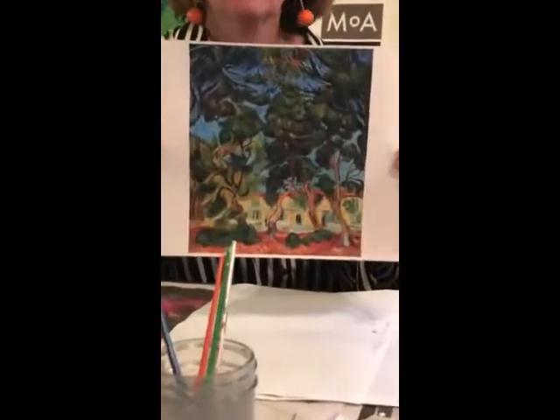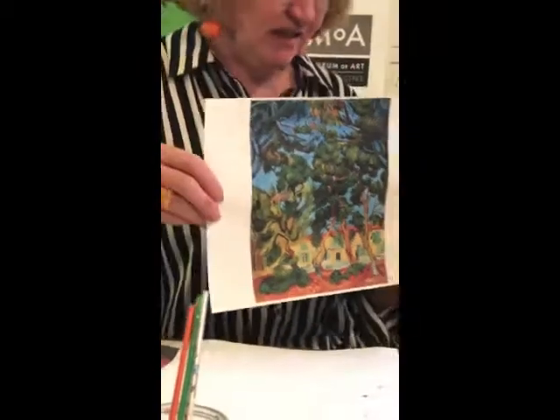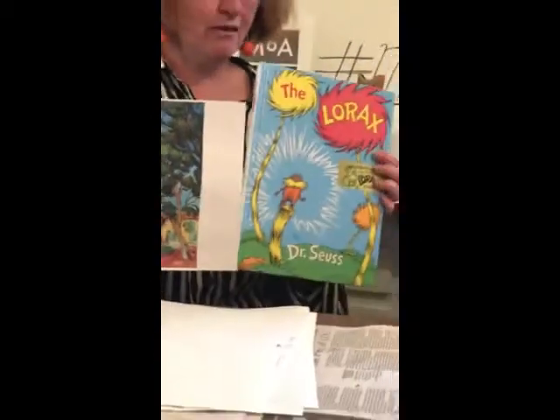And the last one I wanted to show you is by Vincent Van Gogh. This is called Trees in the Garden of St. Paul Hospital, and I like his trees — they have kind of that organic shape, but they also look a lot like the trees in the Lorax.